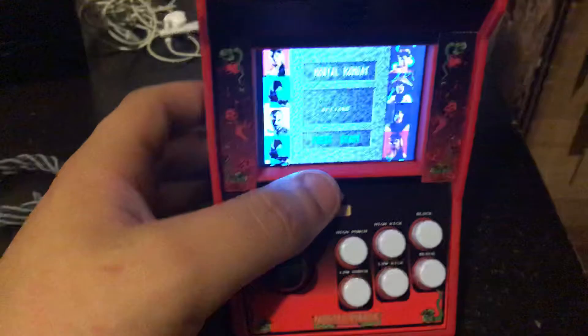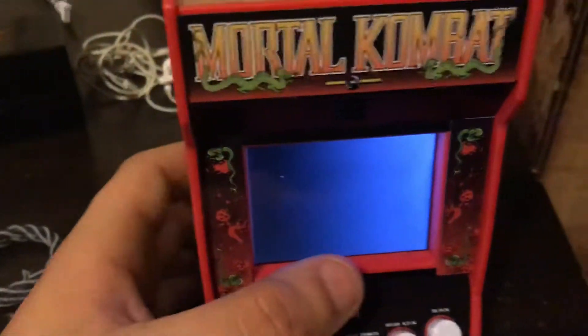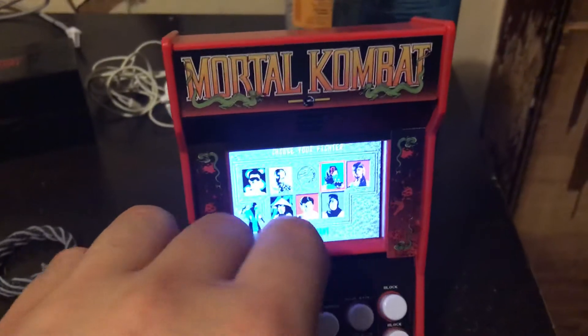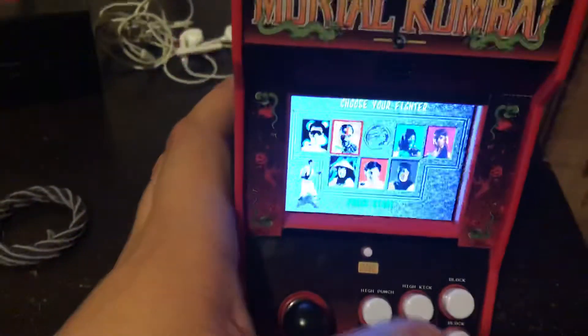Let me see the options. It's basically the censored Genesis version of the game. If you played the Genesis version without the blood code, you've played this.